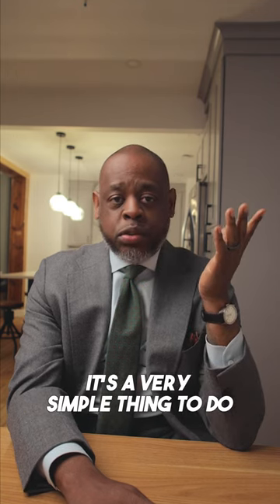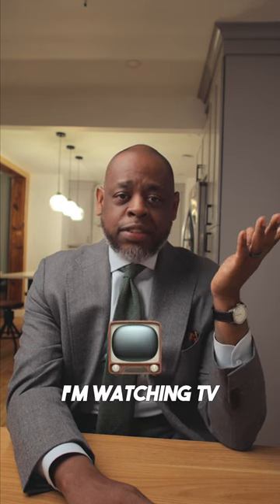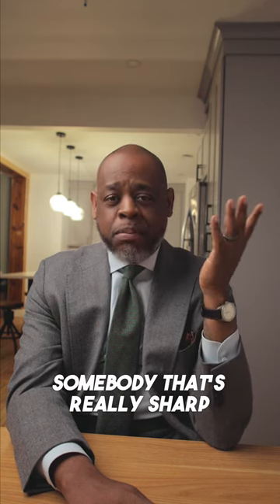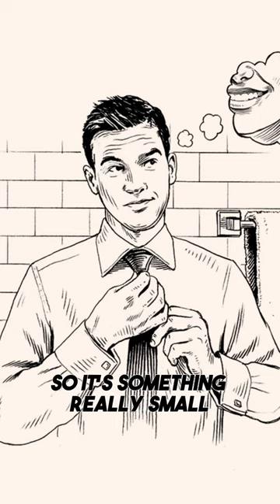Let's start with tip number one: dimple your tie. It's a very simple thing to do when you tie your tie — just get a dimple in there. I don't know how many times I'm watching TV and looking at guys on ESPN, and their ties are never dimpled.